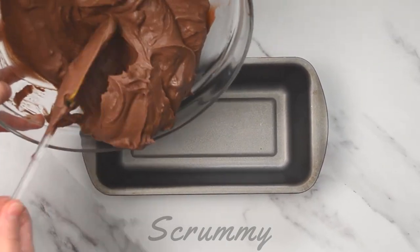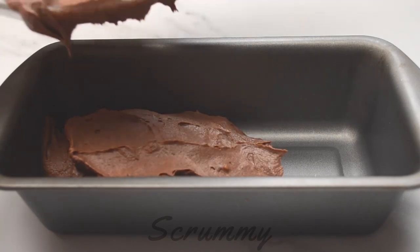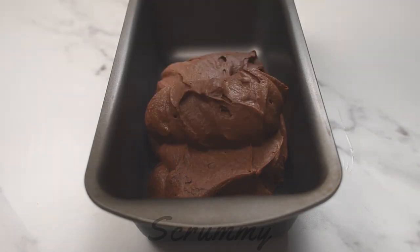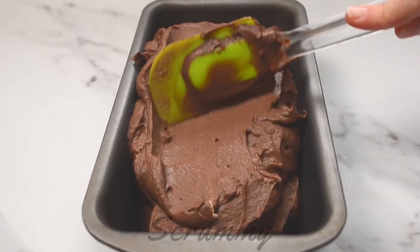Okay so we're going to pour it into a two pound loaf tin. You need to put it into something that's shallow — you could also use a plastic container. This is a fab little recipe and once you start making your own ice cream I can guarantee you won't go back to shop bought.